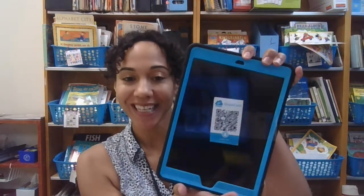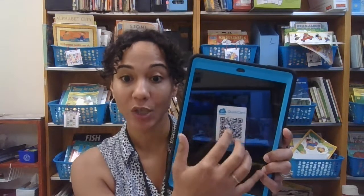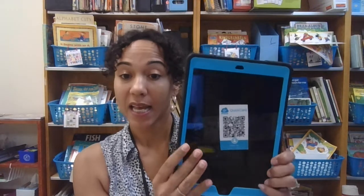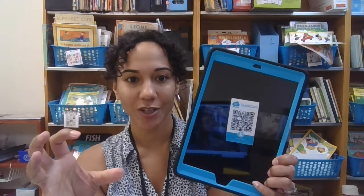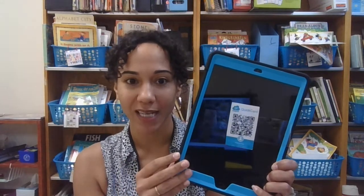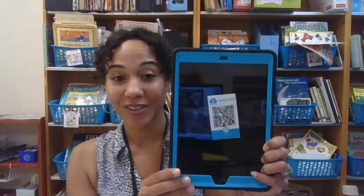Hi friends, today I'm going to be showing you and your parents how you can set up your brand new iPad. This year we have these new iPads, and attached to your iPad you're going to see this quick card. You want to keep this quick card handy — you're going to need it when you log in. Once you scan your quick card, all your apps, Google Classroom, anything you want to access will be yours. It makes signing in so much easier this year.